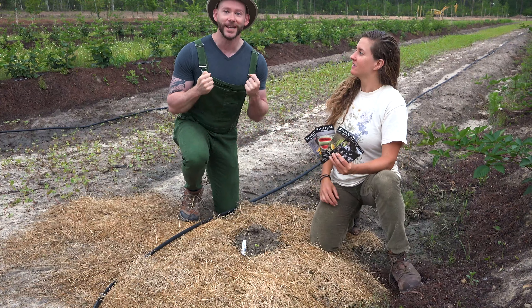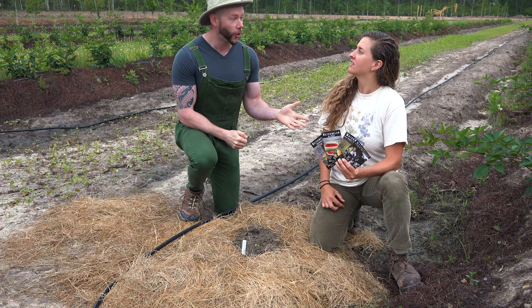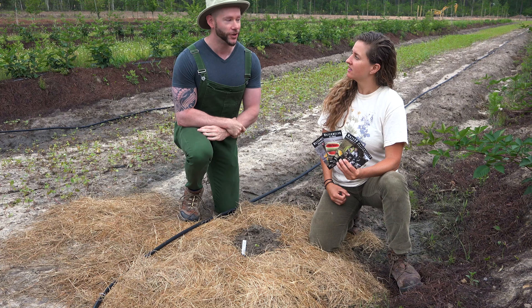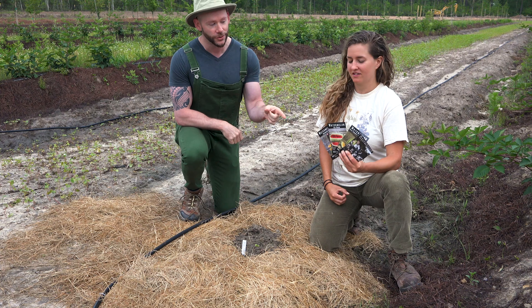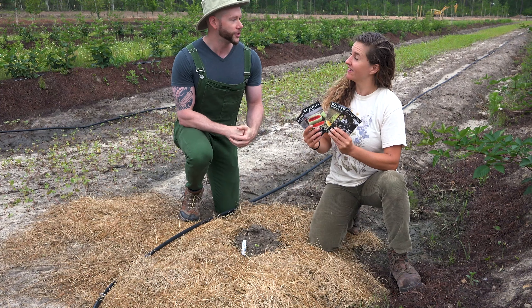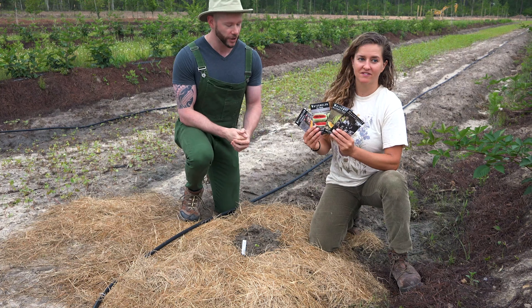A fun fact about me is that I grew up in southwest Arkansas near Hope where we do grow watermelons. In addition to having given the world Bill Clinton, we also give it delicious fruit. We don't grow this many varieties, so a good way to start this video is to walk through the varieties and then talk about what they need to grow.